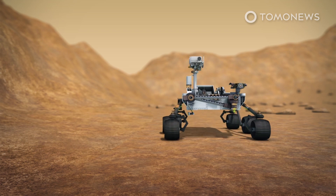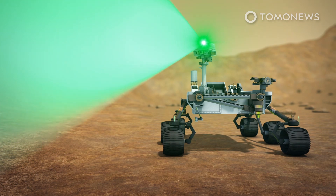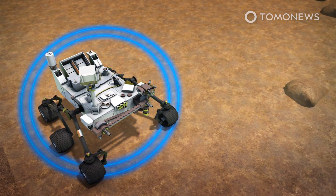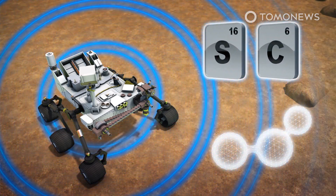SuperCam also includes a green laser and a 100-nanosecond shutter optic that can identify chemical compounds on surfaces around the rover. Together, these features will help the rover find sulfates and carbonates that would indicate the presence of liquid water on Mars.